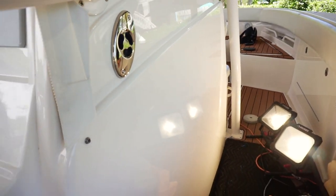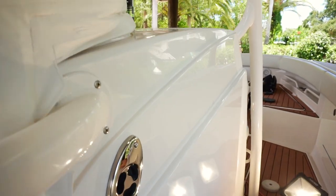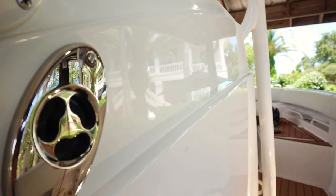Alright, so this is after — all those holograms are gone. For a fishing boat, this thing looks amazing.